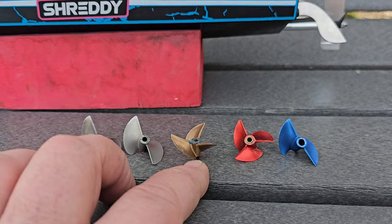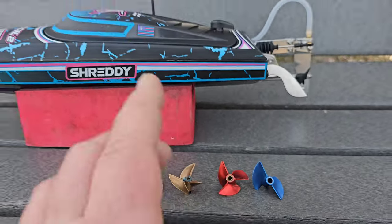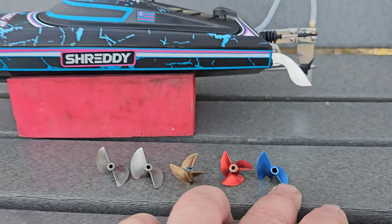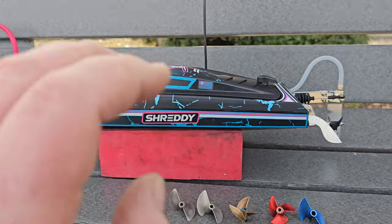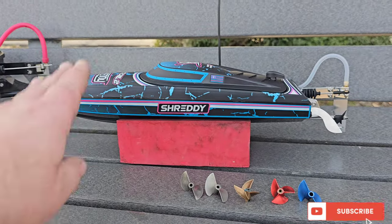We've got an ABC 3014 — smaller than the stock prop — an Oxideen 3014, also smaller, and a 3514, which is larger. This is a four millimeter bore prop; I'll have to shim it up. We got two of the same Pro Boat props: one's detongued, one is not — a 3216. So let's just do a control with the stock prop.